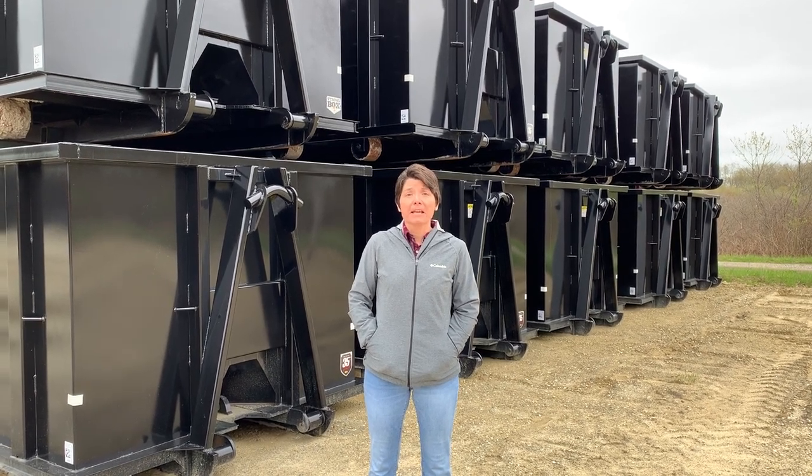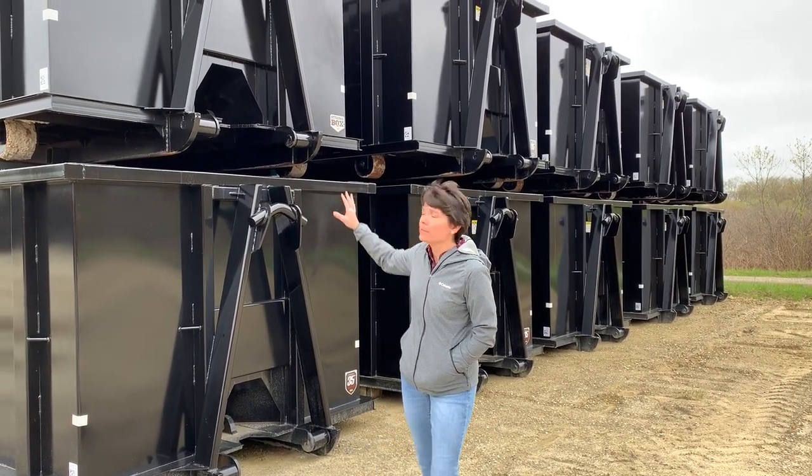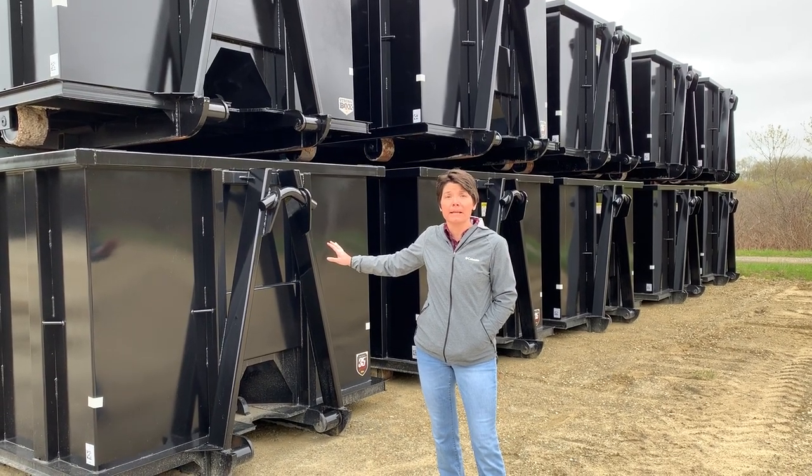Crystal Roseberry here with Bucks Fabricating. I wanted to showcase our cable combo 30 yard boxes that we have in inventory right now.